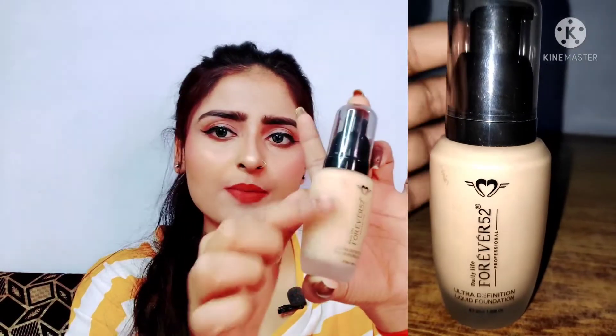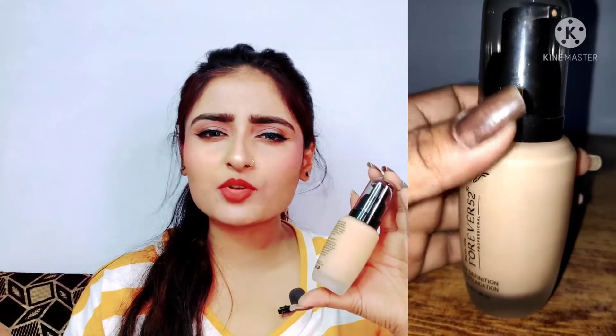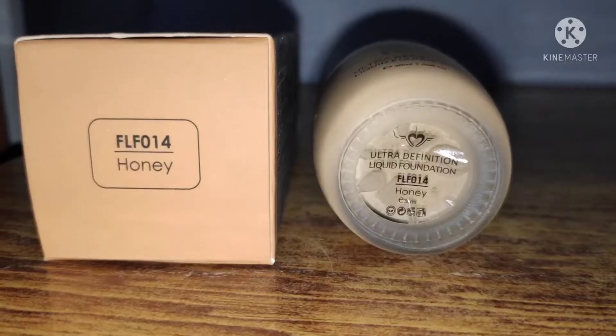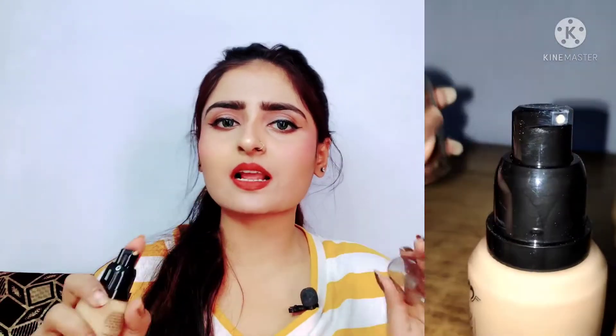Now let's talk about the inner packaging. Inside, you have a solid heavy glass bottle, which has an obviously matte finish look. On the top it has the product name. There is other information such as quantity. Price is not written on the bottle. It has a pump nozzle, which makes it very convenient for users — you can dispense exactly as much product as you need, easily.